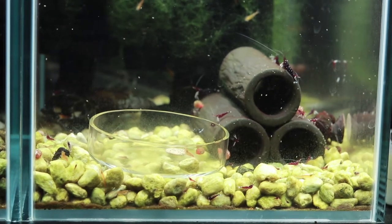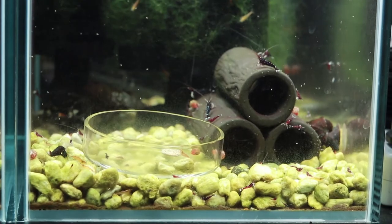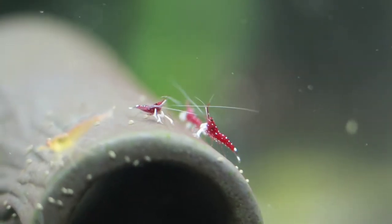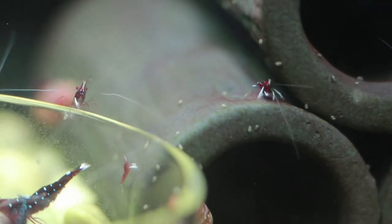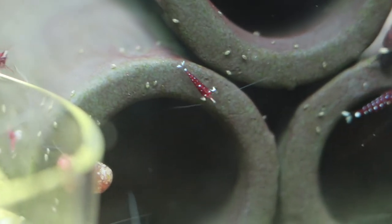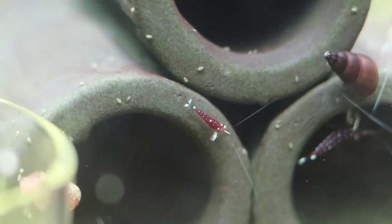Hi everyone, welcome to my channel. Here is an update of my breeding project two and a half months in — my Sulawesi Cardinals, or Caridina dennerli. I'll try my best to share my successes and failures with these wonderful and fascinating shrimp, originally from Indonesia. It all started about two and a half months ago on January 15th, 2018.